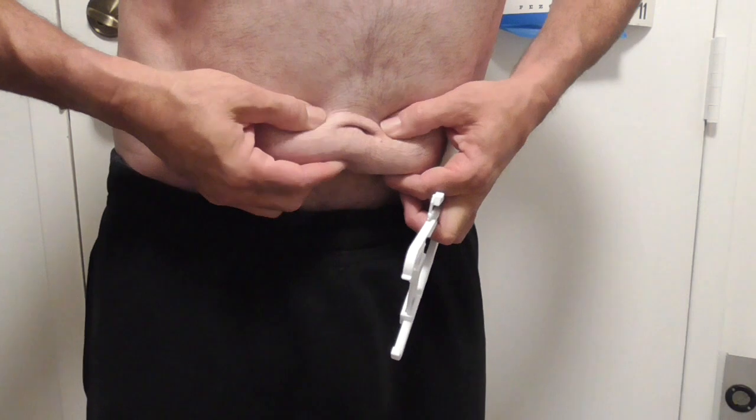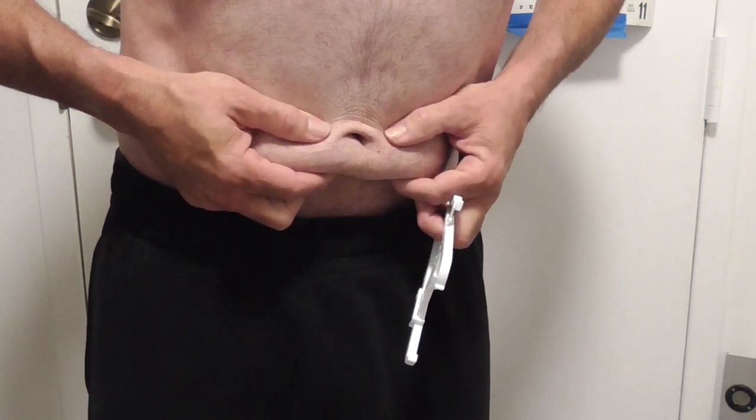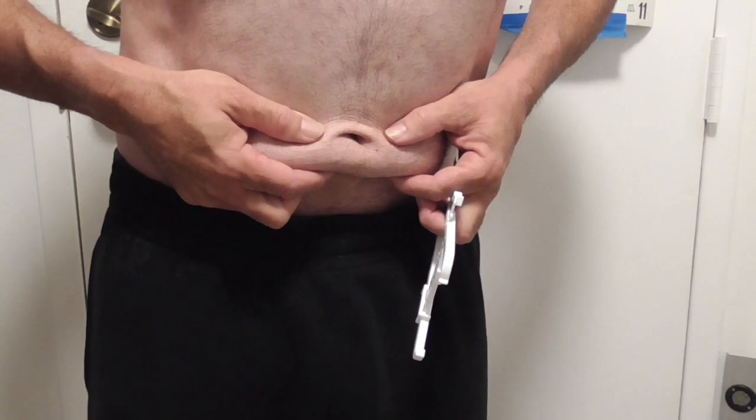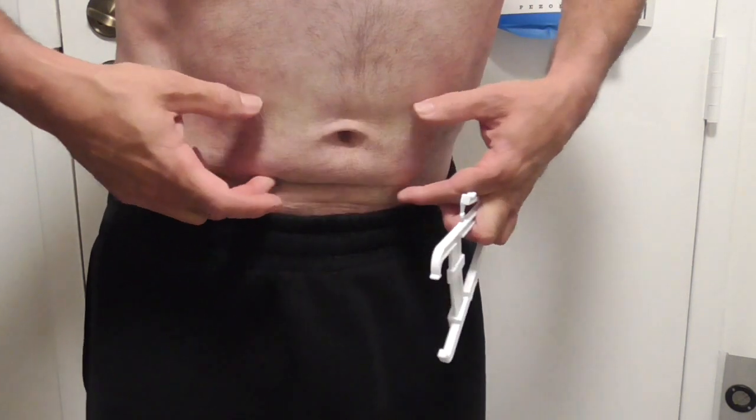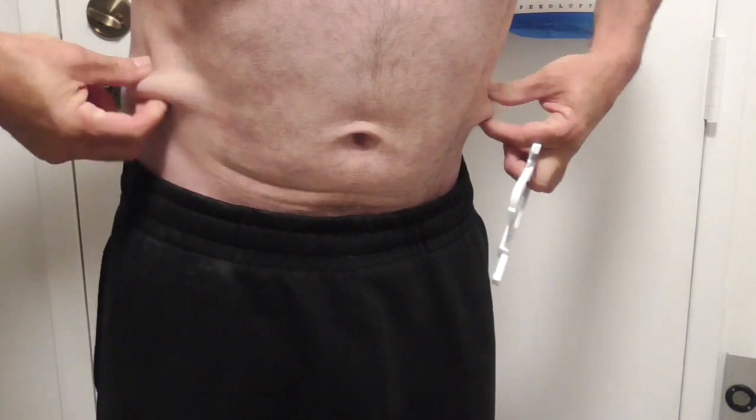So back to this — this is what you want to get rid of. It's this little area that, as they say, abs are made in the kitchen, not in the gym. But when you go to the gym and start doing some cardio, all of a sudden this starts shrinking down.